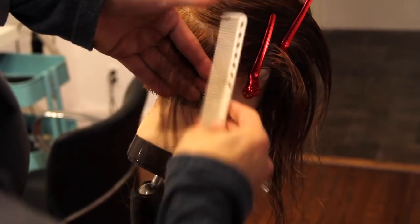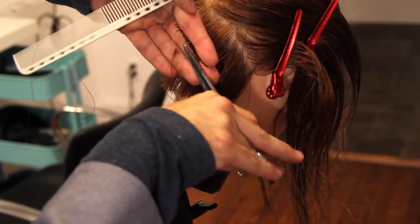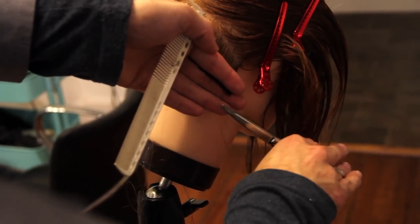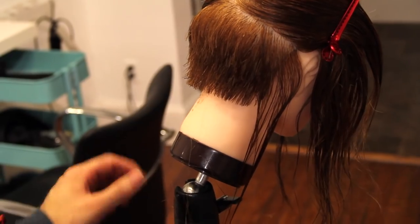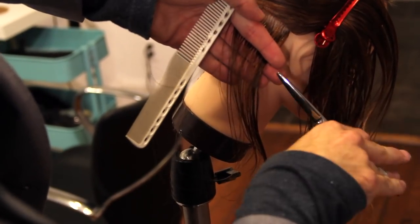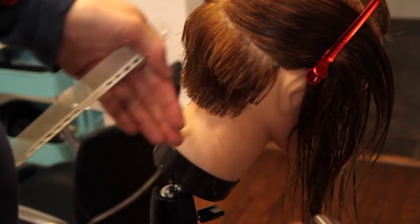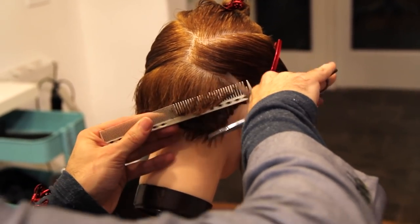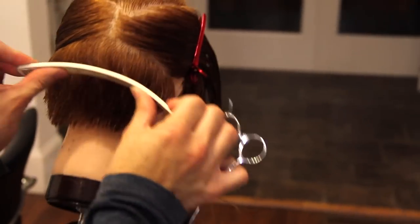Watch your elevation on this because now my elbow's in the air, so my hand naturally is going to want to drop down. I just have to make sure I keep in my mind that elevation is straight out from the head. Again, I cut diagonal forward, so now I'm going to go in and cross-check it scissor over comb diagonal back — shouldn't be much to cut there.